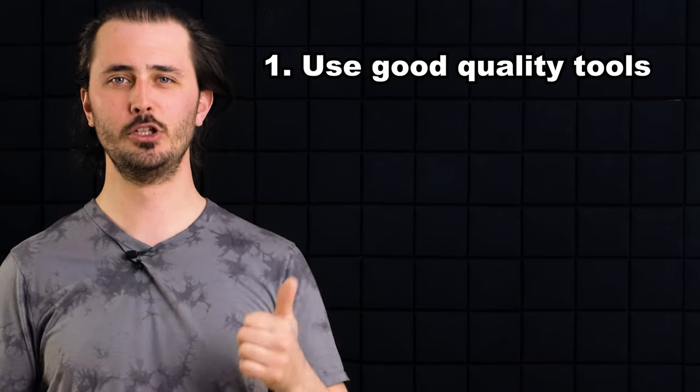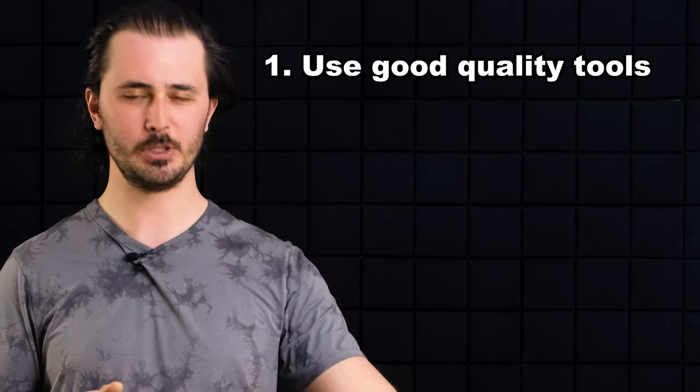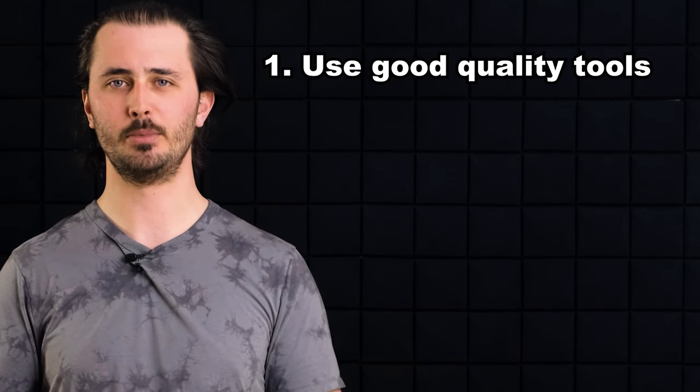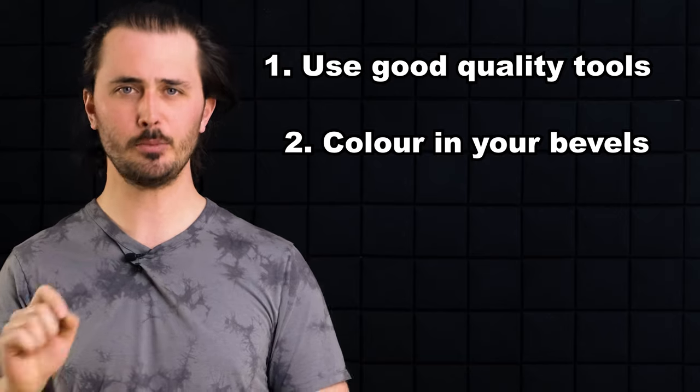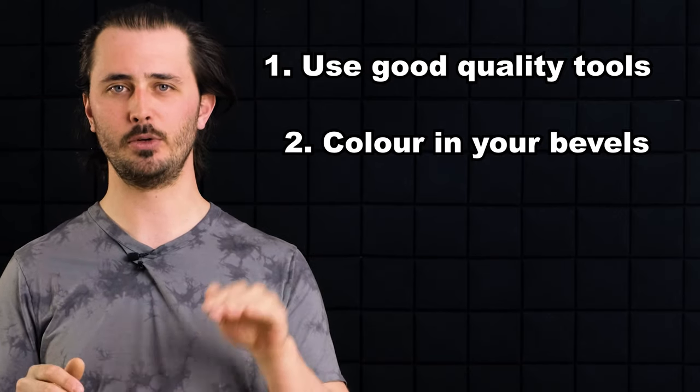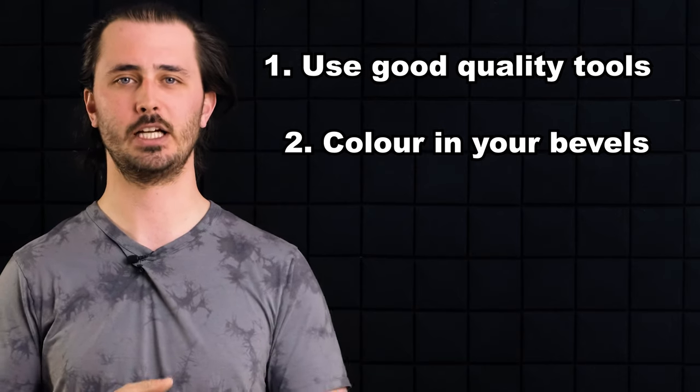Tip number one: use good quality tools — an Atoma diamond plate for flattening, and a good quality low grit stone for the actual thinning job. Tip number two: color in your bevels. This will very easily help you understand where your stone and knife are making contact or where they are not making contact.